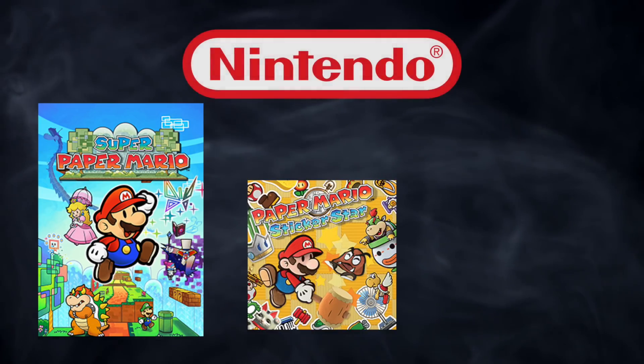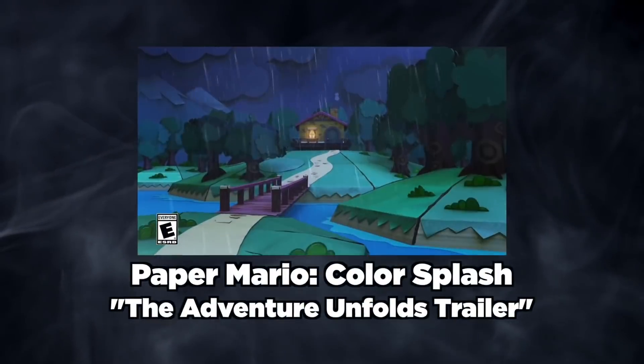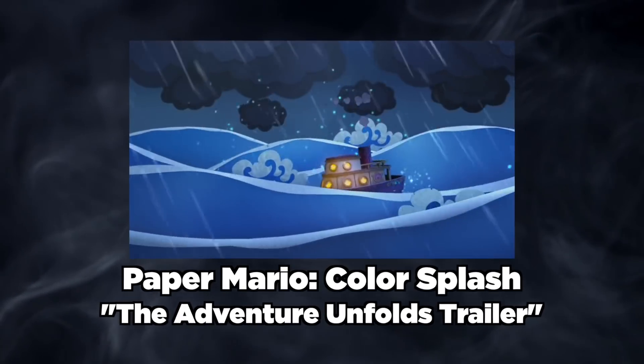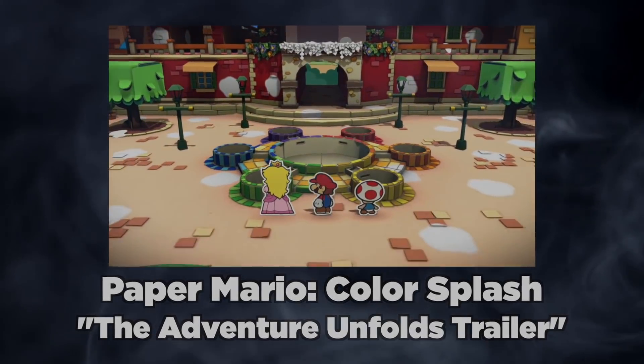Ever since then, Nintendo has been grasping at straws to try and recreate some of that Paper Mario magic. While newer entries Color Splash and Super Paper Mario have gathered their own fans, neither of them seem to be held to the same regard and respect as the original two.